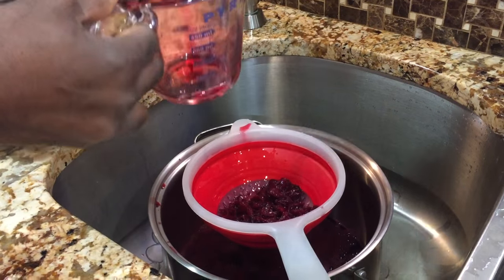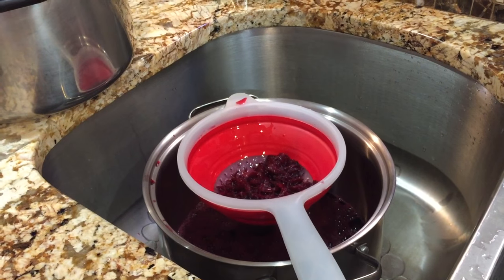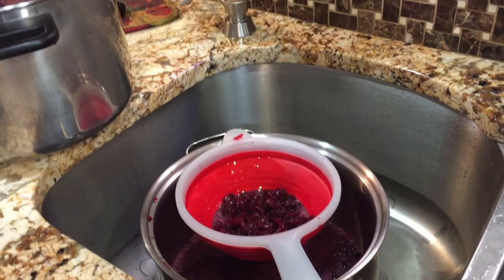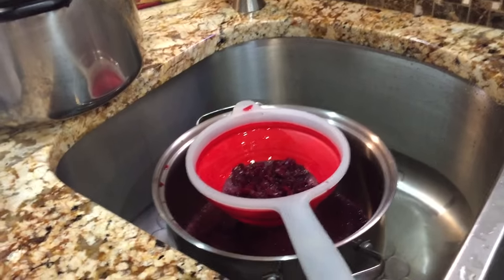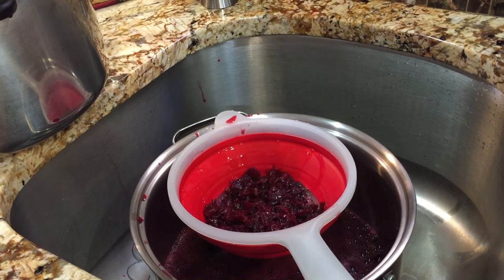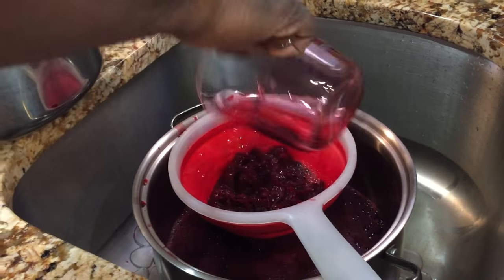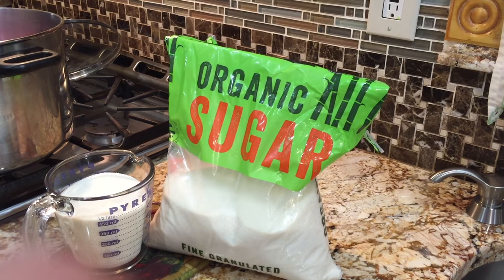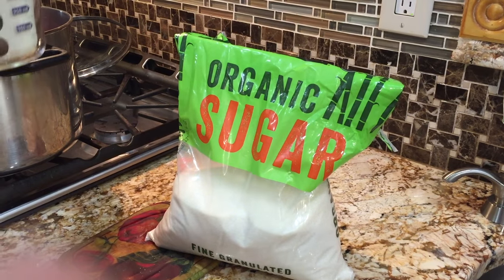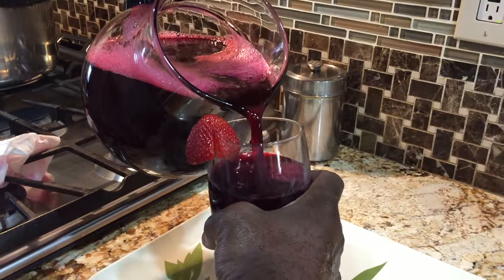I'm using 2 strainers right now on a piece of chiffon cloth to get rid of all the debris that's in the sorrel. Once I'm finished straining and get rid of all the debris, I add about 4 cups of sugar to the sorrel, or to your desired taste. Some people like it sweeter than others.